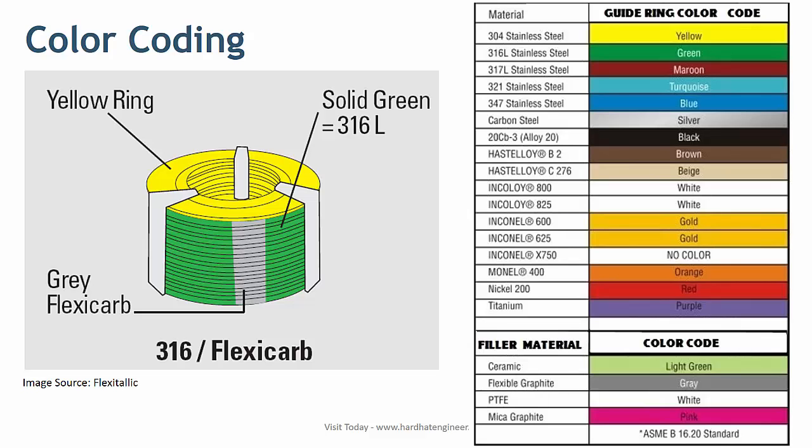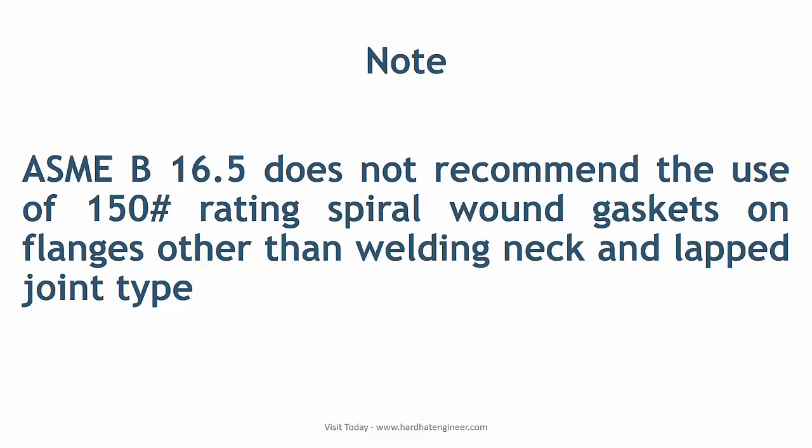Here the outer ring is SS304, the winding material is SS316L metal strip, and the filler material is flexible graphite. Please note that ASME B16.5 does not recommend the use of 150 class rating spiral wound gaskets on flanges other than weld neck and lap joint types.